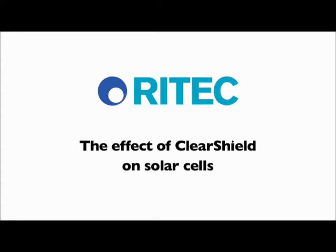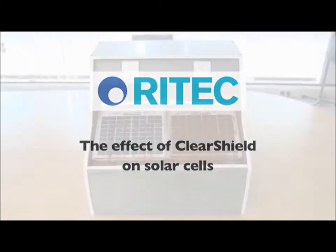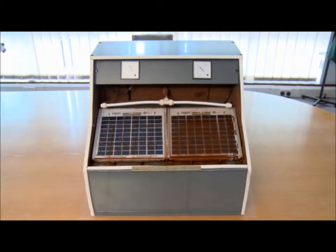In this video, we will see how the application of Rytec ClearShield can improve the performance of solar cells over time. This demonstration machine sprays waterborne contamination over two solar cells. It is intended to represent the build-up of environmental dirt on the surface of the solar cells over time.